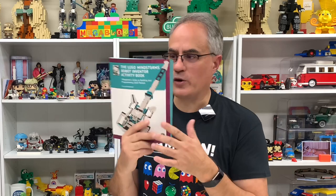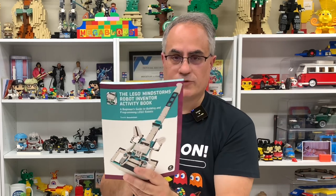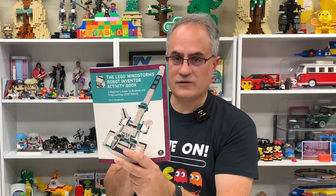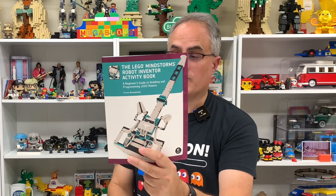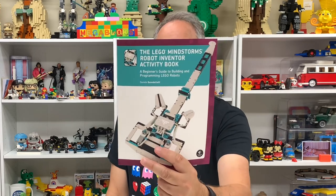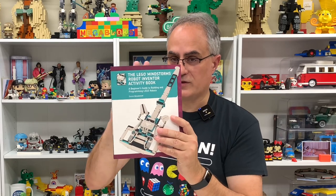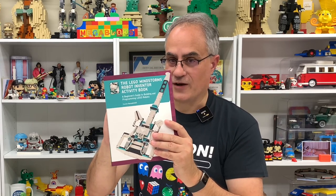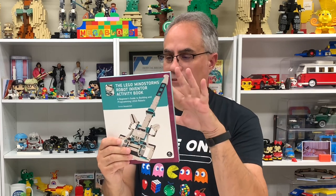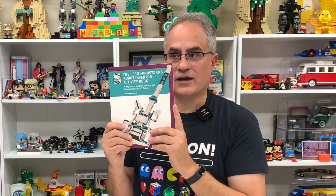The old Mindstorms, it's like over 20 years old. I'm going to be talking about this book that was sent to me by NoStarchPress. It's by Daniel Beneditelli. He's a really smart Mindstorms inventor. He's made several other books that explain Mindstorms in a way that Lego doesn't seem to be able to do. So they've sent me a copy to look at. I've looked through the contents and some of the builds, and I'm very interested in a few of them.